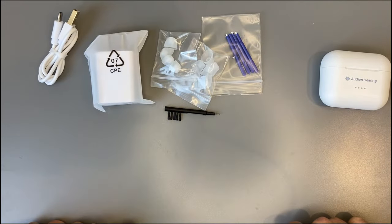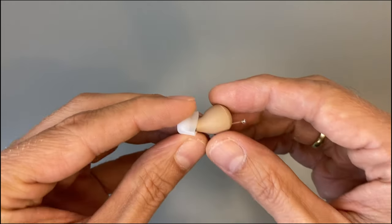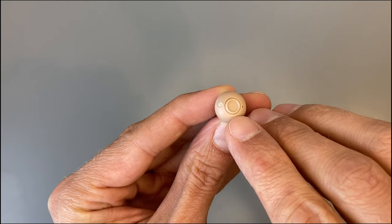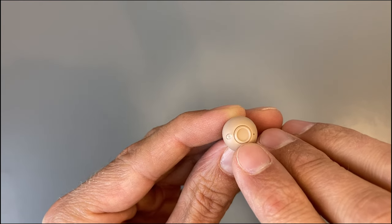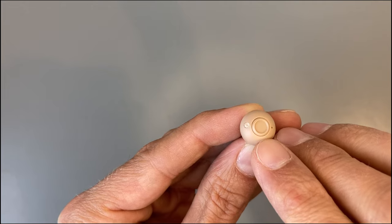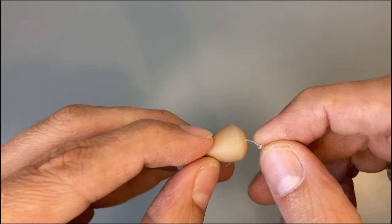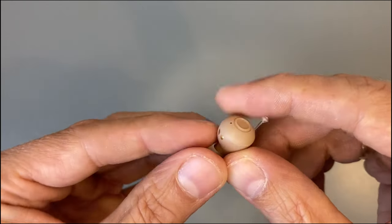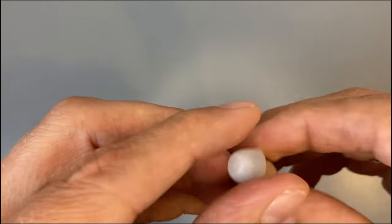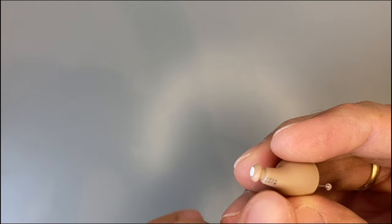Looking at the hearing aids themselves: it's a small device with a nice design. There's a big button to adjust volume and hearing programs — a short press of about one second adjusts volume, and pressing for three to four seconds switches through the hearing programs. There's also a microphone opening and a pull cord to help you remove the hearing aid from your ear. If you cut it off, the hearing aid still works but it's harder to remove. There's also a silicon dome, an earwax filter, a serial number, and charging contacts.